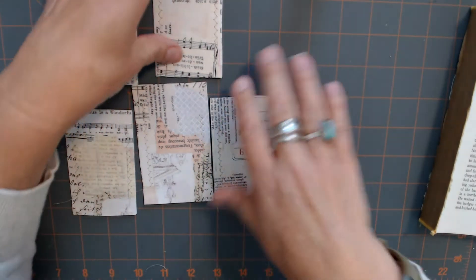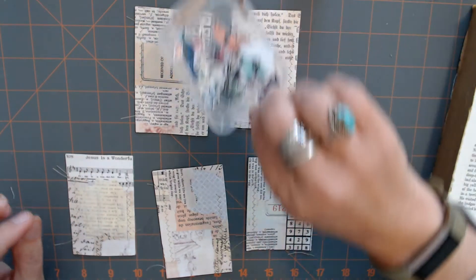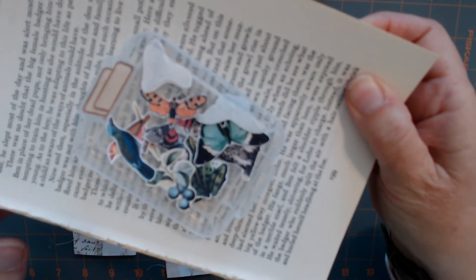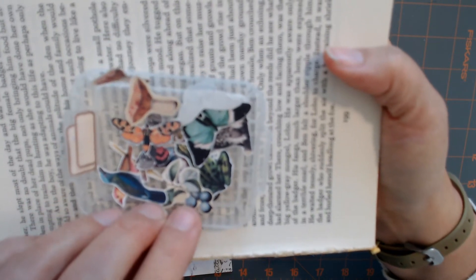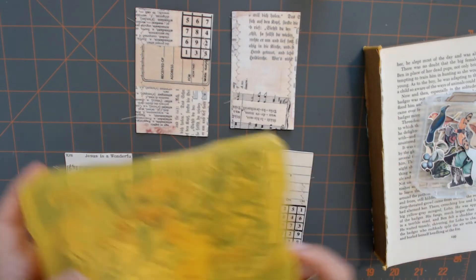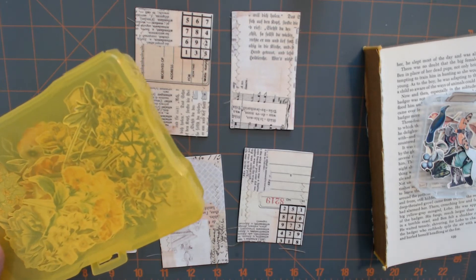I went ahead and fussy cut a bunch of really tiny images — super tiny. I did that when I was watching TV, so easy. We'll use those and some others. What do we want to use here? I've got flowers and butterflies, and some of the washi stickers.